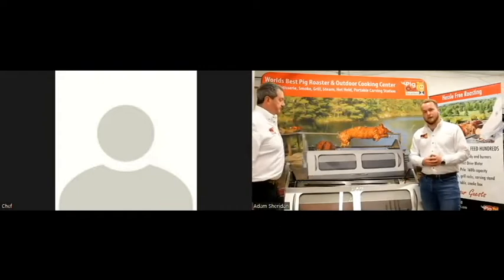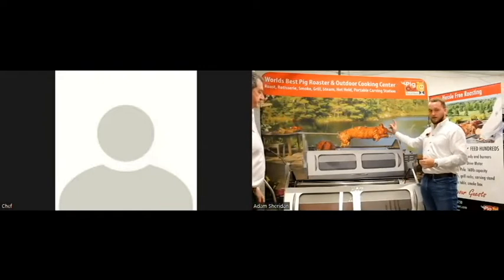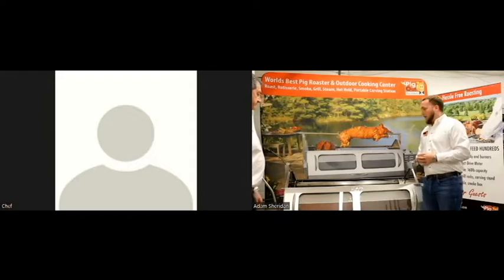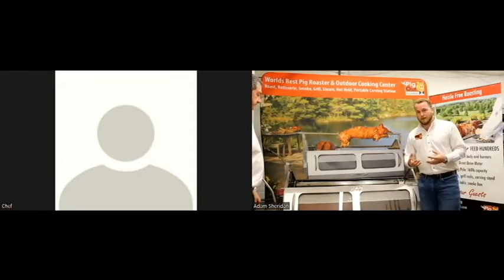It uses the exact same spit hole as the whole hog rotisserie that you can see in the back here. You basically just have two clamps so the spit passes directly through, and then your baskets hang off that.